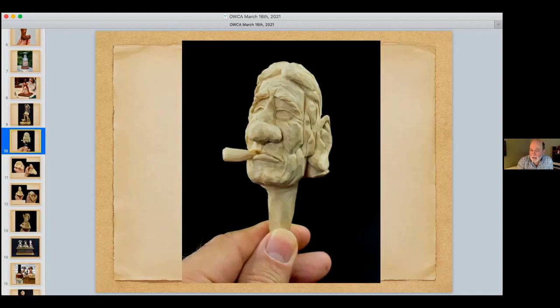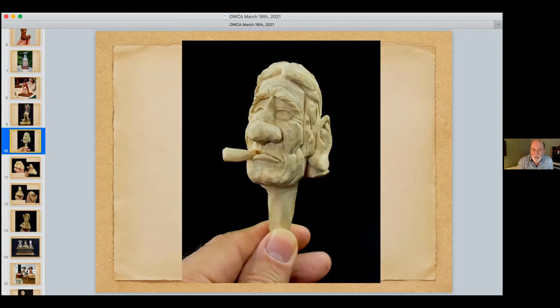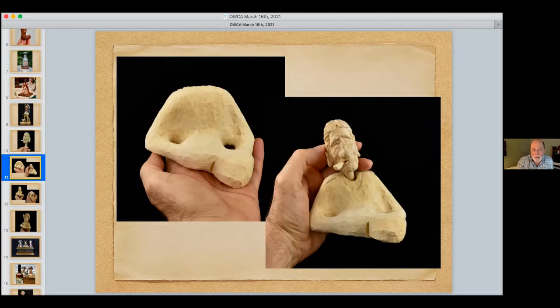Mark shows a carving made to look like a friend who plays guitar — made for his 70th birthday at his wife's request. It was a lot of fun to do, though he's not sure he'd do it again because it's very difficult to get an exact likeness into a caricature, but if you saw the friend, you'd think it was fairly close.